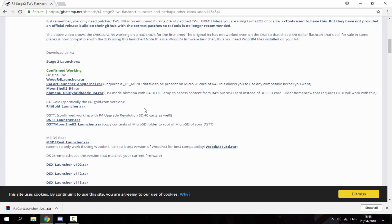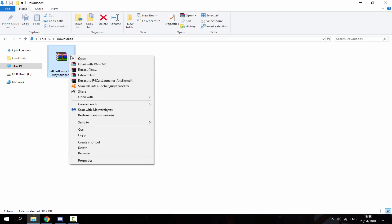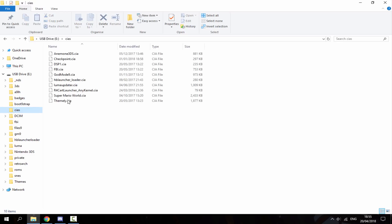Once it's downloaded — it downloads very fast — head over to your downloads folder. Right-click and select 'Extract Here.' It gives you the R4 Cart Launcher CIA file. Copy that to your 3DS SD card's CIA folder — just drag it in. Once it's copied across you can see it's on there. Then head back over to your 3DS.